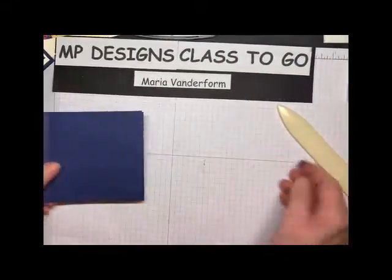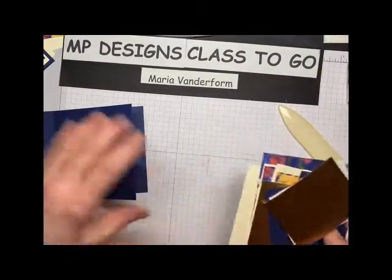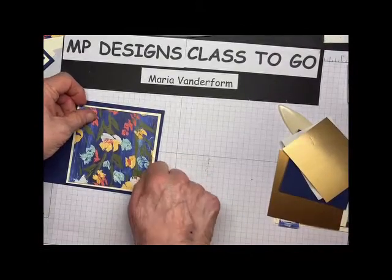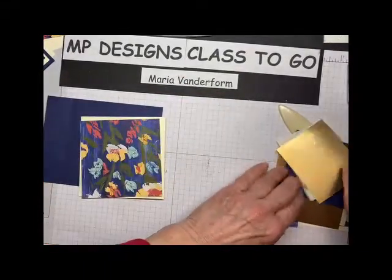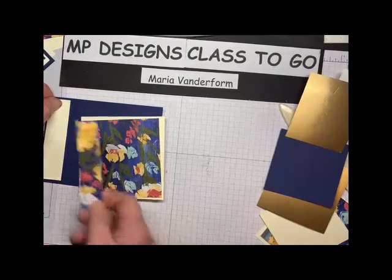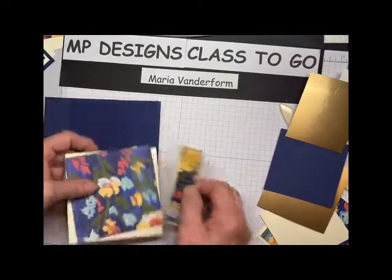Now we have some little sticky here, we have some designer paper and some other papers, and I'm going to try and give you the measurements if I can remember them. So we've got a piece of very vanilla for the outside, and that is four by four, and this is three and three quarters by three and three quarters. There's two pieces, one for the outside, one for the inside. Then there is a little strip here, which is one by four and three quarters, and this is seven eighths by four and a half. Now all of these measurements are going to be on the PDF that's in your kit, so don't be too alarmed.